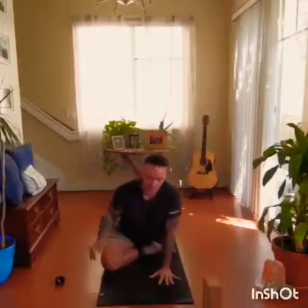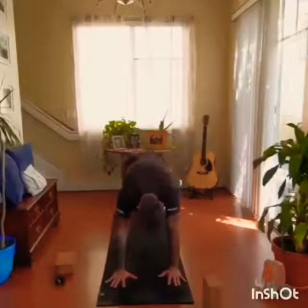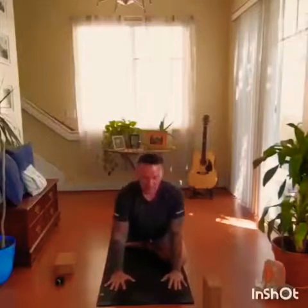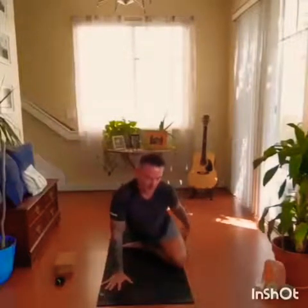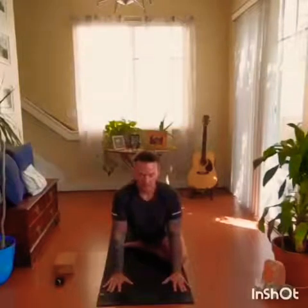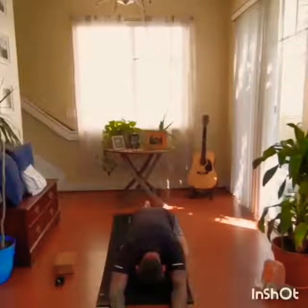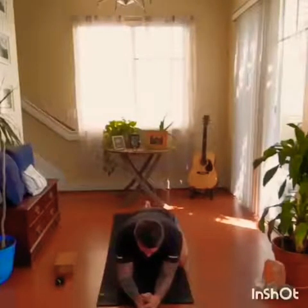Inhale, come back up. Move the block. Tuck the back toe, back knee comes up, front knee to chest and kick back and up. Release, switch sides. Left leg lifts, inhale. Exhale, knee to wrist, foot down the middle, back leg directly behind. If you need the block, place it underneath your bent leg. Then stay as is or come down. Keeping the hips level, not allowing the hips to fall to the right or left.